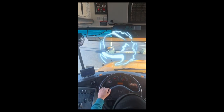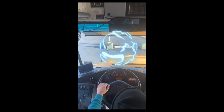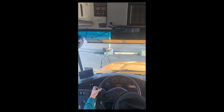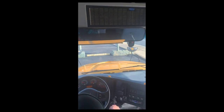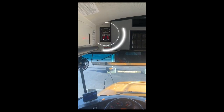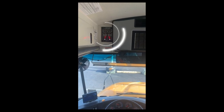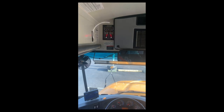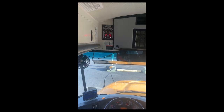My high beam indicator lights are working properly on the dashboard. My brake light indicator lights are working properly on the monitor.